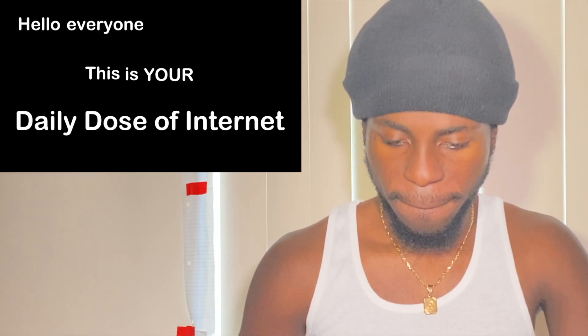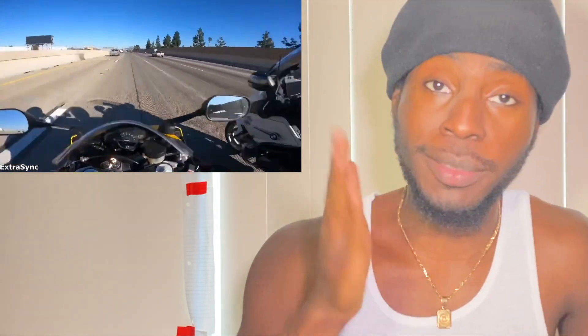Hello everyone, this is your daily dose of internet. This police officer did not like how fast this biker was going. Sheesh, he said we are over speed.